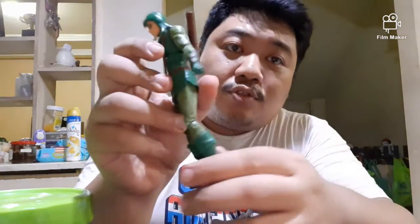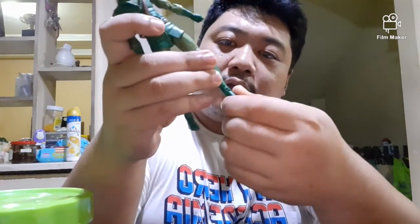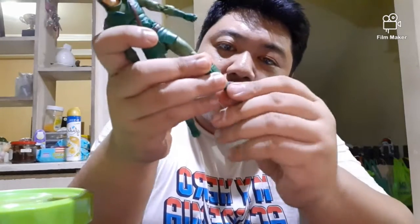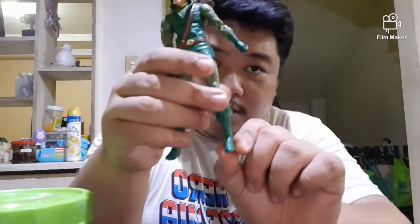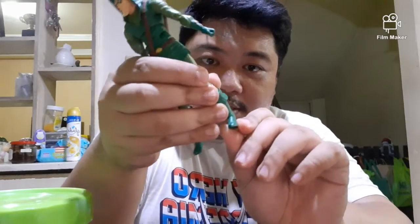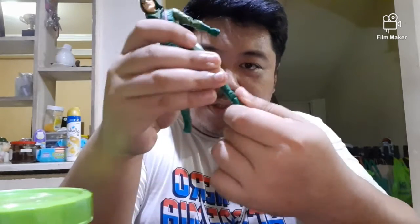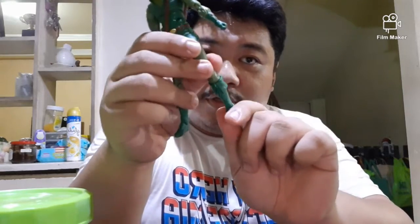Double-jointed knees — pretty cool, I like that. And there's an interesting ankle joint: it moves in and out that far, but it's not really a pivot left and right — it's kind of like that. I'm not sure how to label that articulation, but it can give us a number of interesting poses.